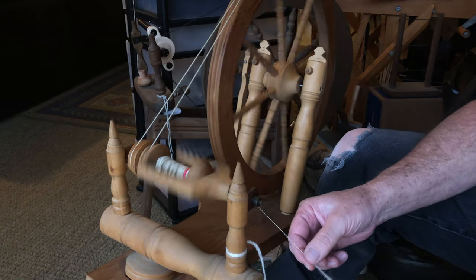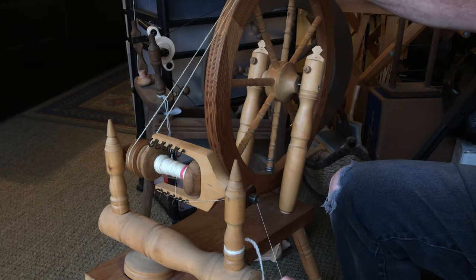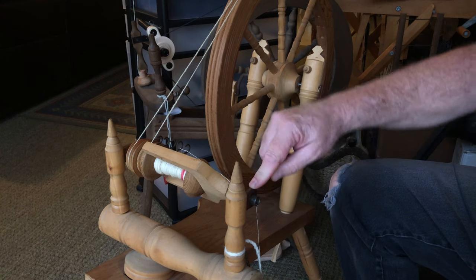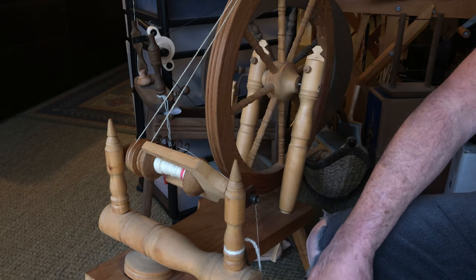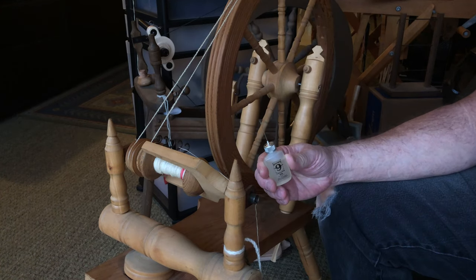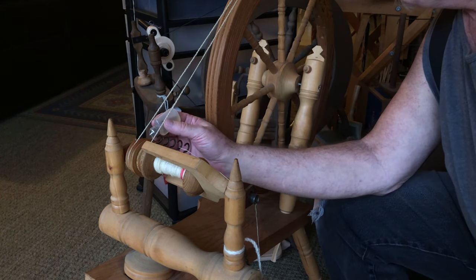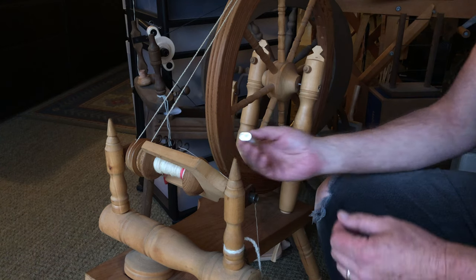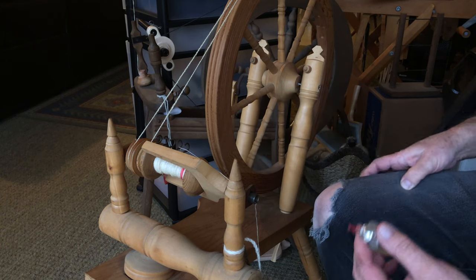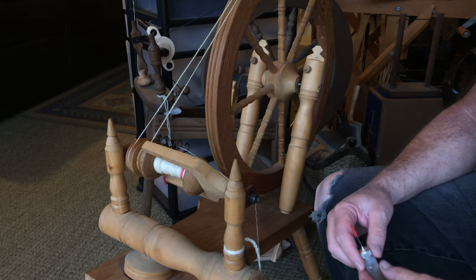Just a note on the double drive wheel: all your points where your leather bushings are, you want to keep them oiled. I use a small little oiler — just pop the top off and put a drop, that's it. Just a drop goes a long way. The leather will soak up the oil. You don't want it to drip on the floor or get on your yarn, because then you have to wash it off.